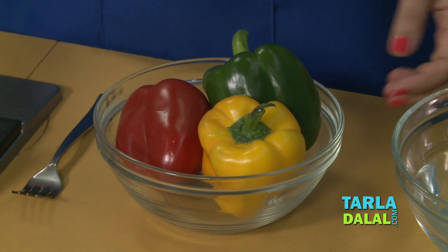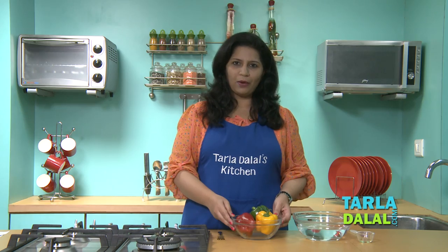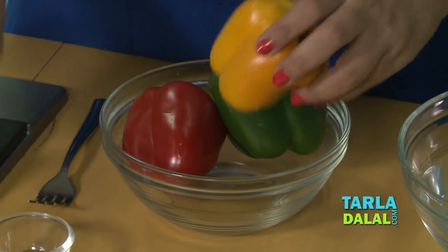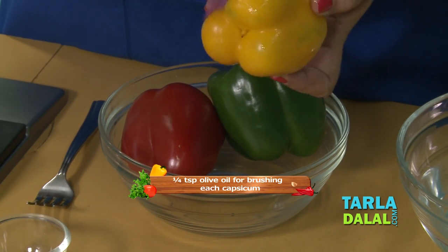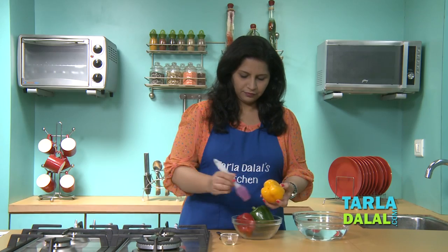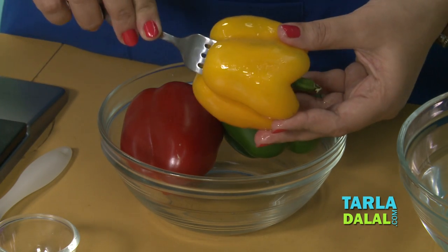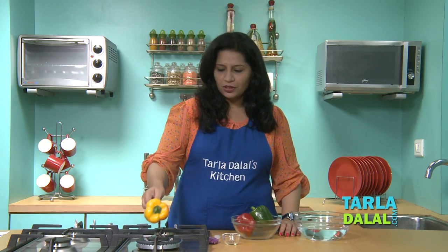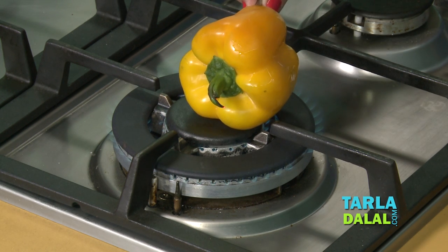I have taken colorful capsicums — red, yellow and green — and we have to roast them one by one. We will start with the yellow capsicum. Lightly grease it all over with some olive oil, then pierce a fork in the capsicum and roast it on an open flame until the capsicum skin turns black from all the sides.